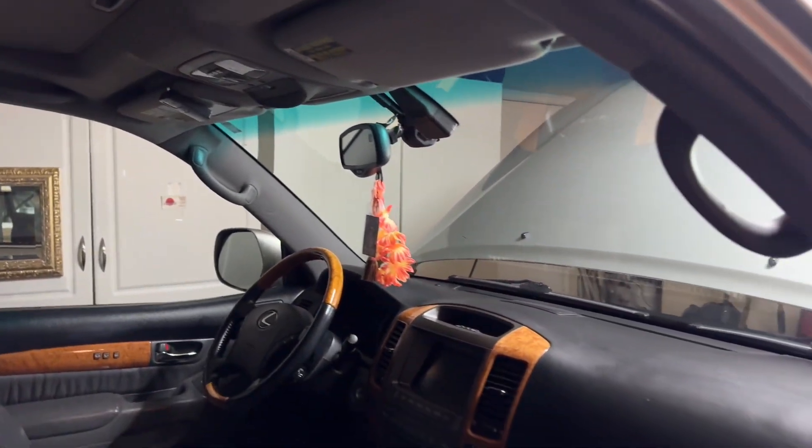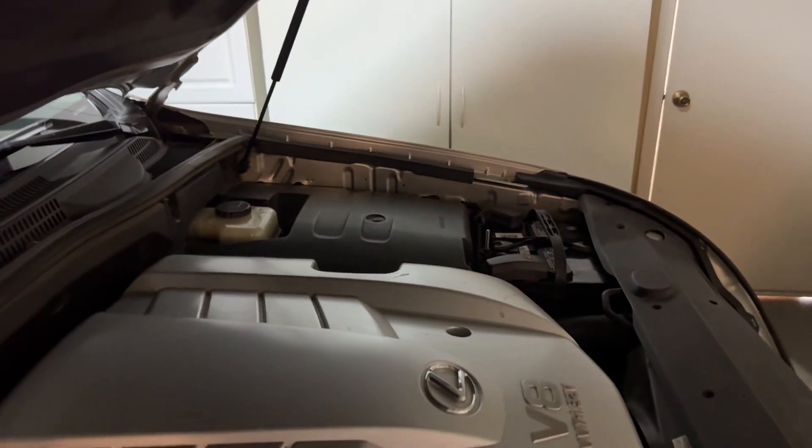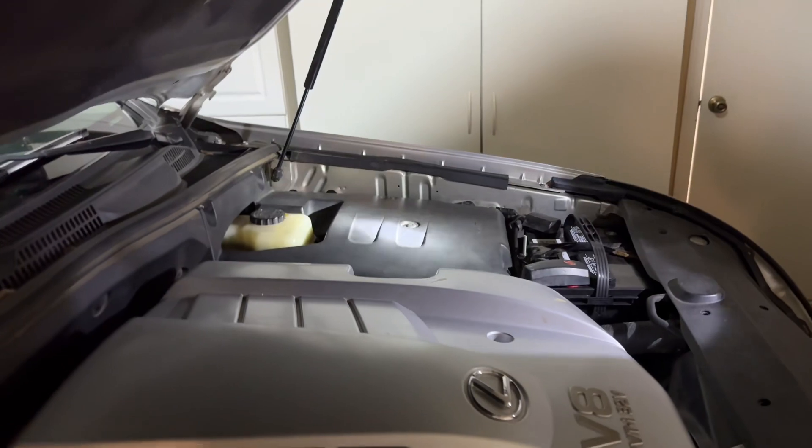I looked at another YouTube video and it says check the fuse, the fuse box. The fuse box is way over there. We can open it out and check the fuse.